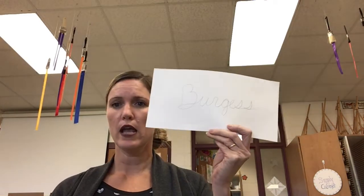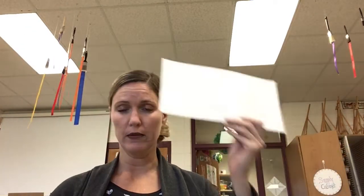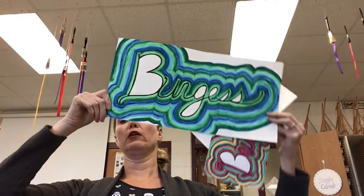Hi, everybody. Today I'm going to show you how to turn your name — whether you did cursive or print, it doesn't matter, it works the same way — I'm going to show you how to turn this into that. I have a bigger one like that too.